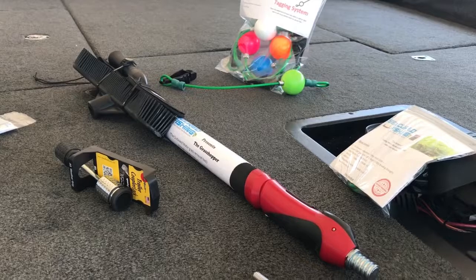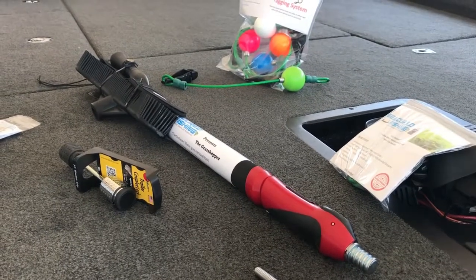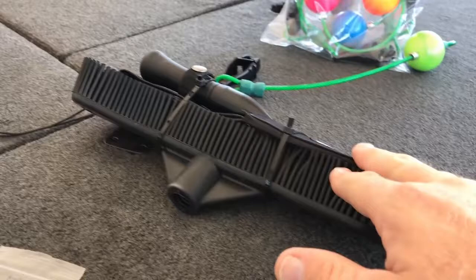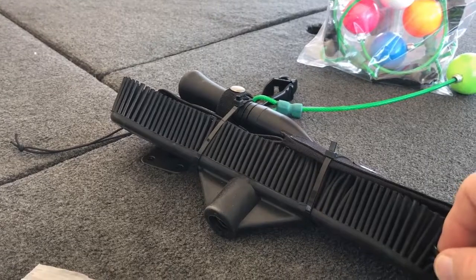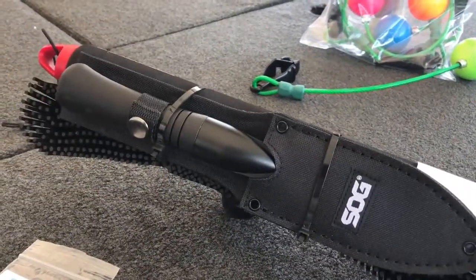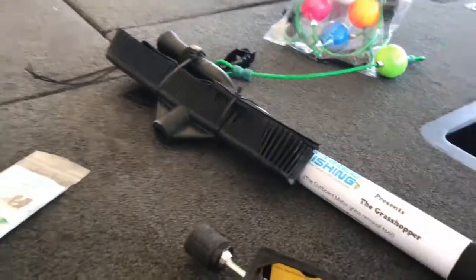Here's our next product: the Grasshopper. It's a 29-inch pole that extends out to 61 inches. Its main use is for aid in grass removal on the propeller of the outboard. It's got a rubber brush that attaches to it to clean the water intake screen — sometimes grass gets plugged up in there and the engine overheats, and we have no way to get back there to clean that screen without getting in the water. It also comes with a saw knife to cut braided line that might get wrapped around the propeller, or heavy grass, because sometimes going forward and reverse with the outboard just won't do it.